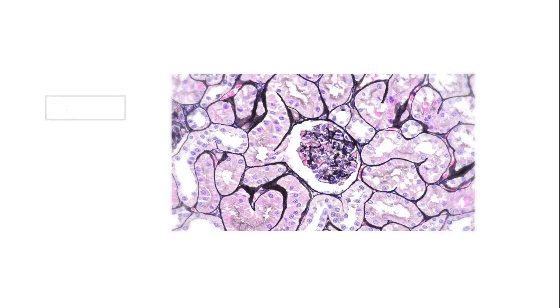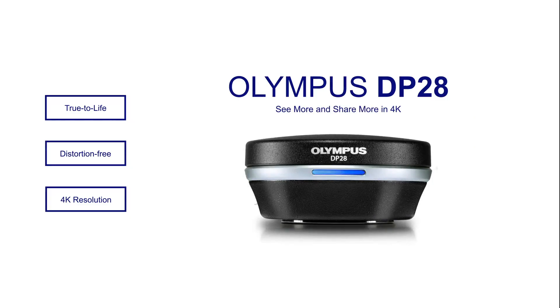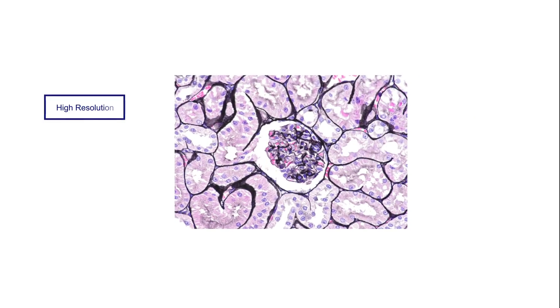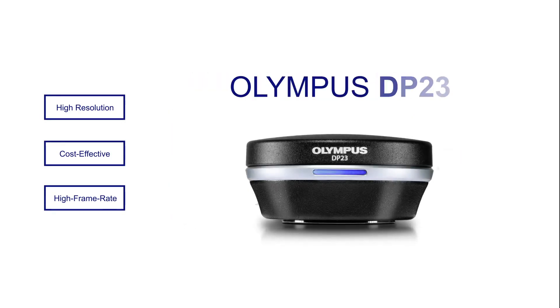If your microscope work demands true-to-life, distortion-free images with up to 4K resolution, a DP28 camera is the right choice. If resolution isn't your primary focus and you're looking for a cost-effective camera with a high frame rate, the DP23 camera will meet your needs.